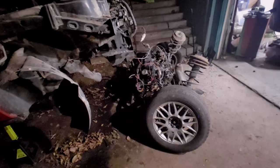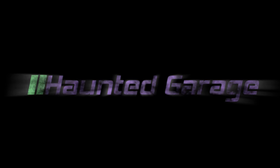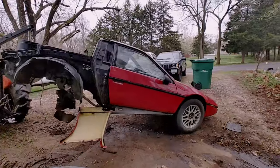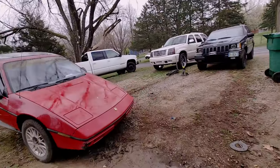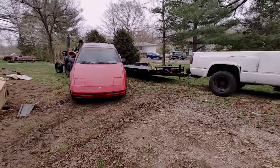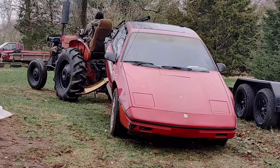Iron Duke out. Red Fiero bare. Wow, look how neat.